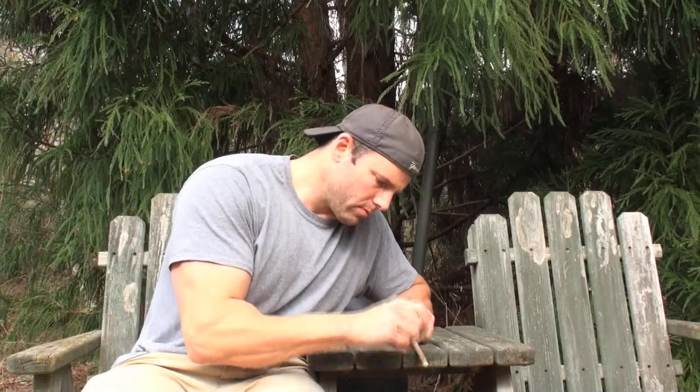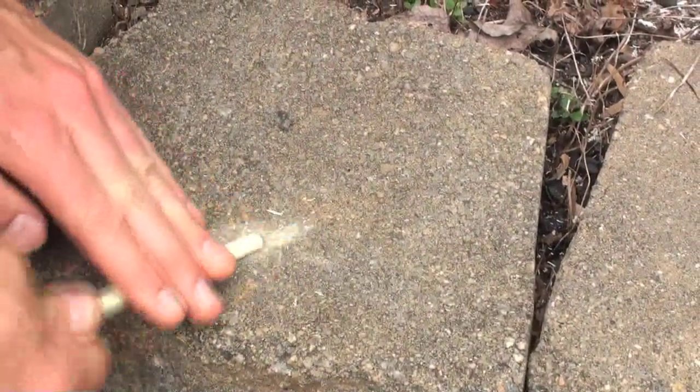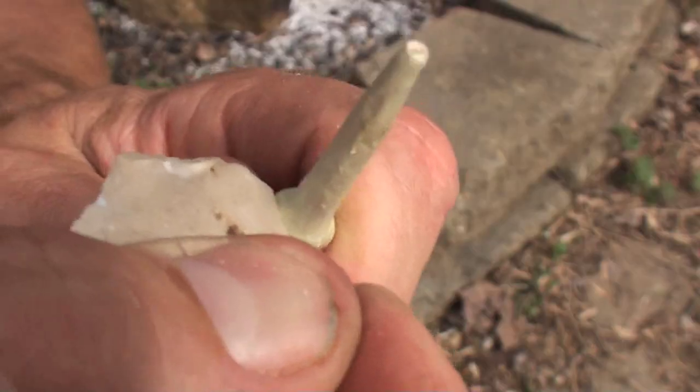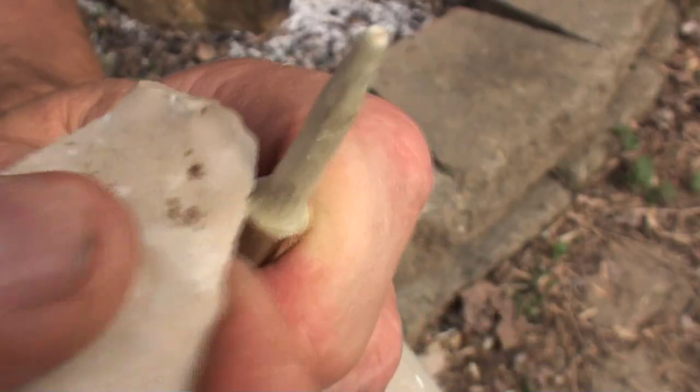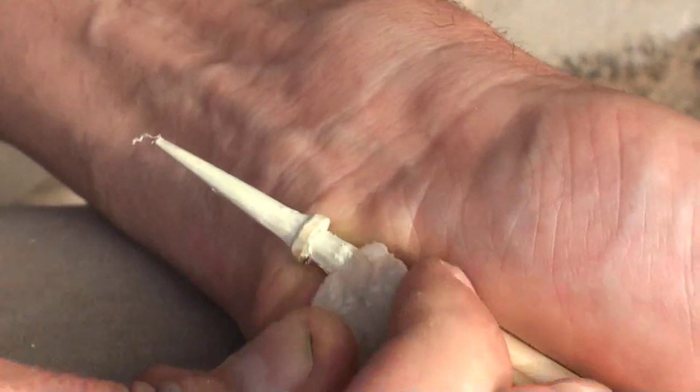While the sinew and glue are drying is a great time to work on the foreshaft — this one is made of dogwood. I rough shape the point by grinding on a coarse piece of concrete, then do finer shaping with a sharp flint flake. The ring you see here will act as a hydroplane and cause the arrow to skip across the water.